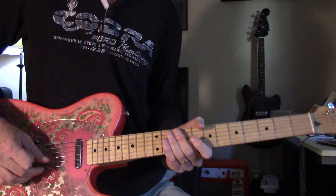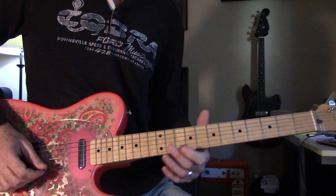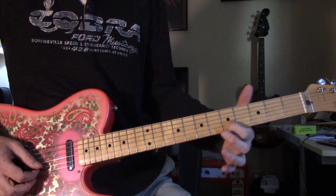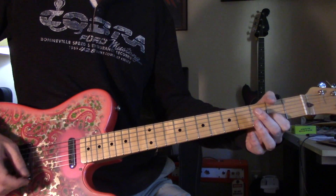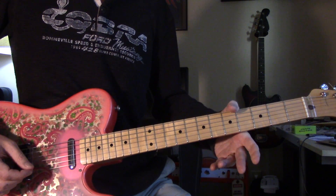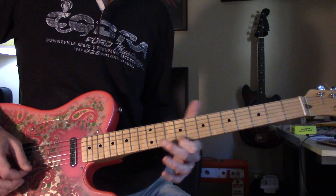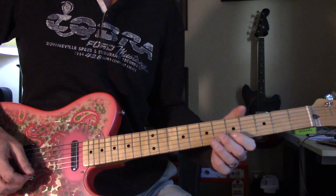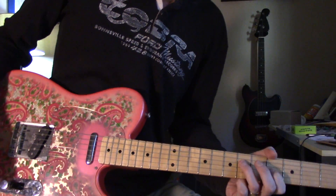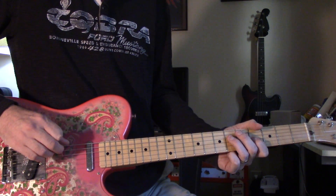you're playing the B and E string for this part. So it's 12 at high E, 12, 9, 7 — both of those. The second one is B at 5 to 2, then 0. Not the A and the E, of course.